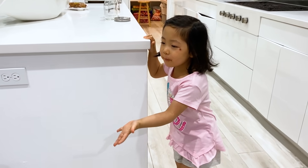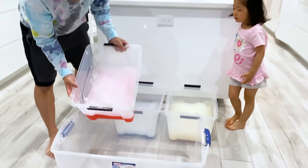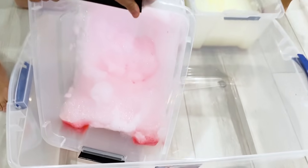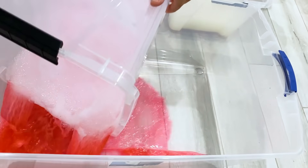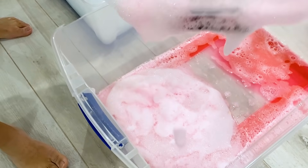We've got the pink, the blue, and the yellow. Daddy's going to help me pour it. So let's do one by one. The pink goes first — that's pink, Daddy! Oh, sorry, you were right. Pink. Look at that foam. Foam party!